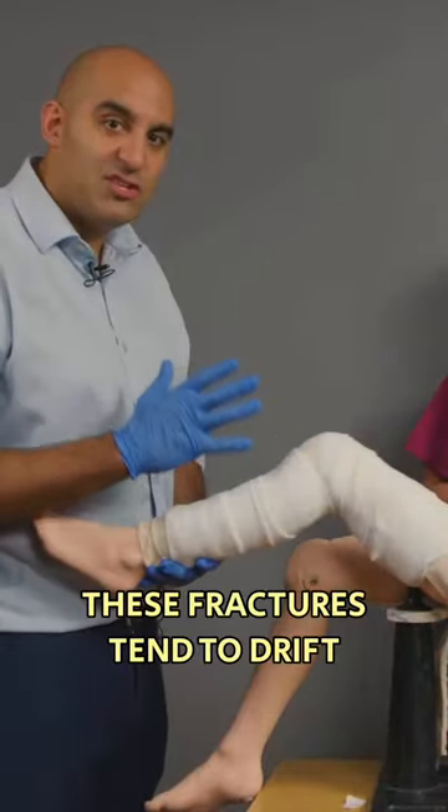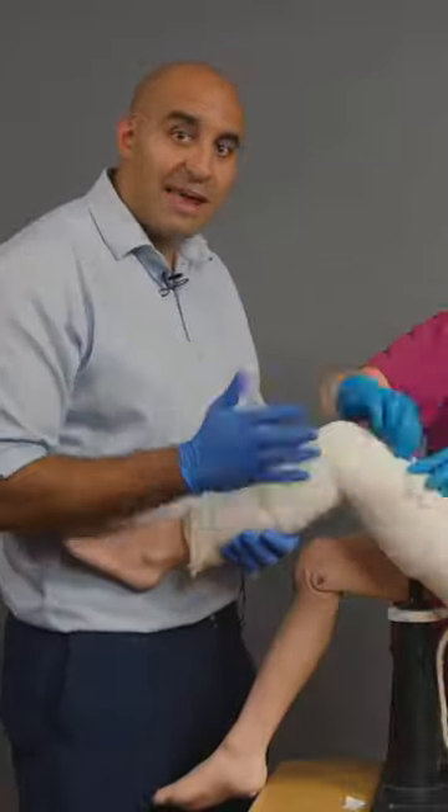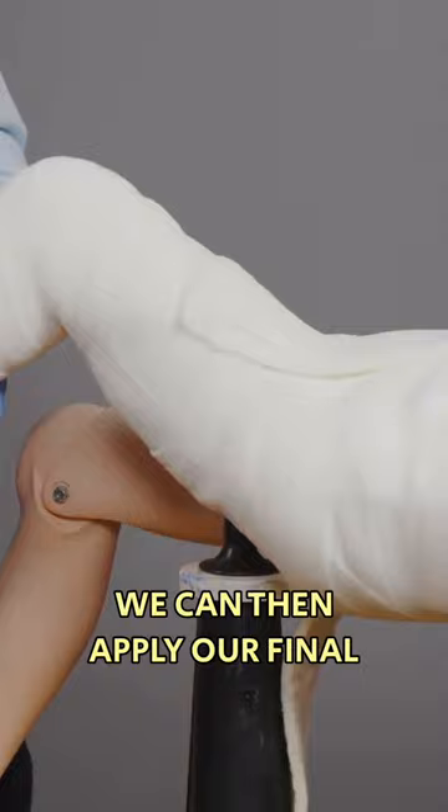These fractures tend to drift into varus. We've got our moulding, we've got our reinforcement. We can then apply our final layer of scotch cast.